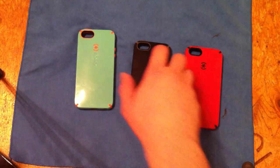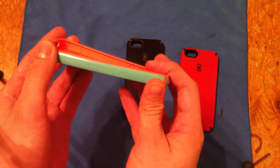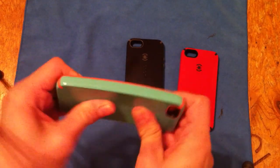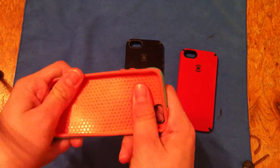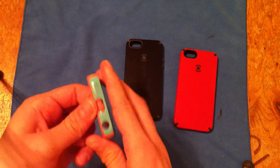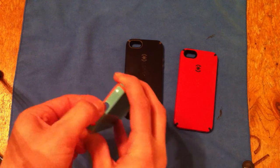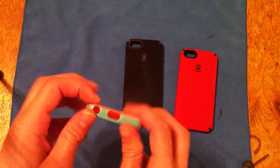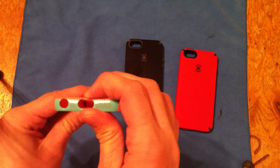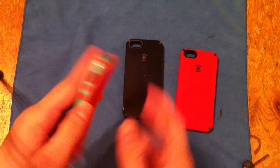I'll show you real quick — this one's probably easiest to see. Nice lay-on-the-table design with this one. Very flexible, it's not going to break easily. This part right here — on the older Specks, these used to break all the time. I don't think that's going to be the case with these. It's still a little bit easy to pinch in, but I think you should be fine on that.